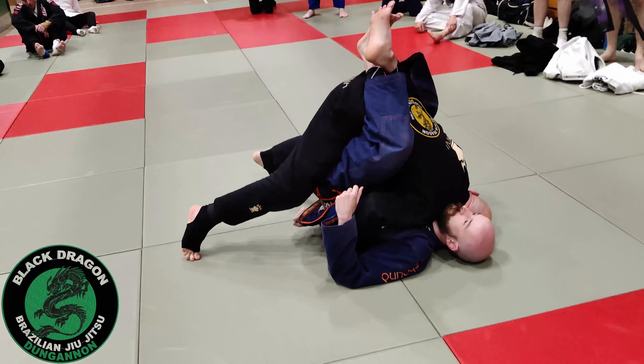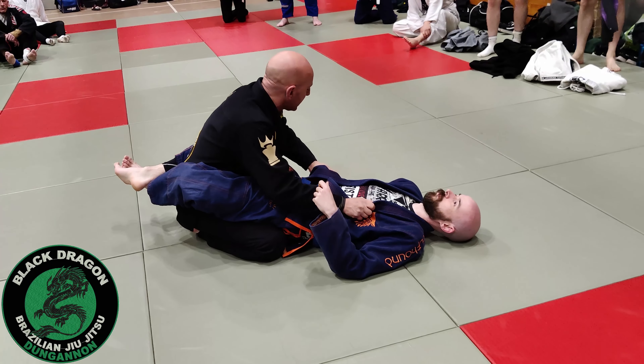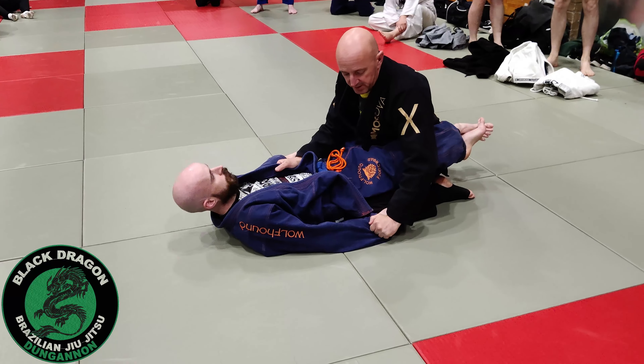Tight up that arm. Something quite similar — playing the game, I'm in inside control. Karl makes the grip, and I'm going to make the grip on the sleeve here.